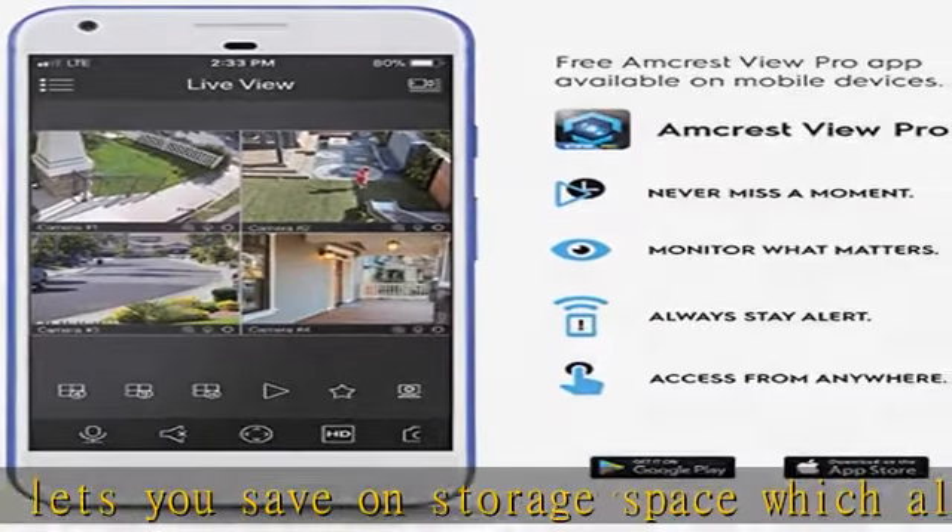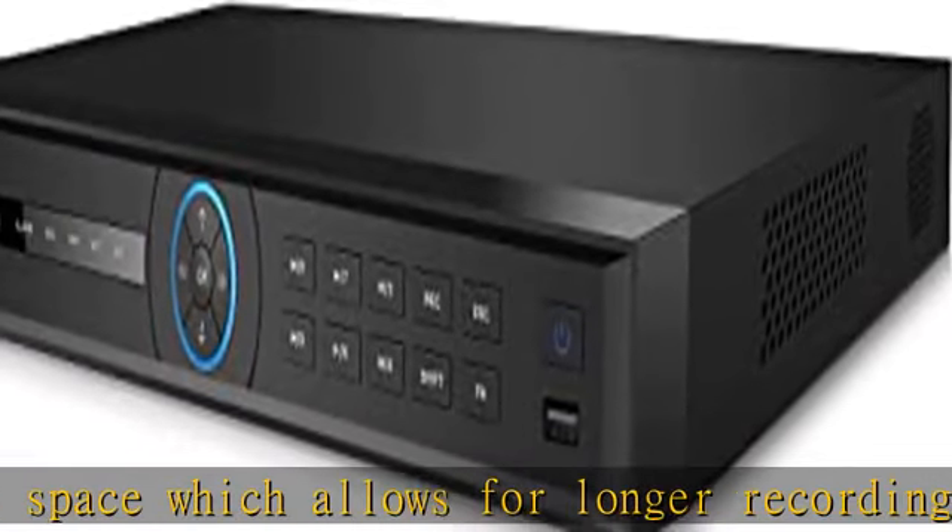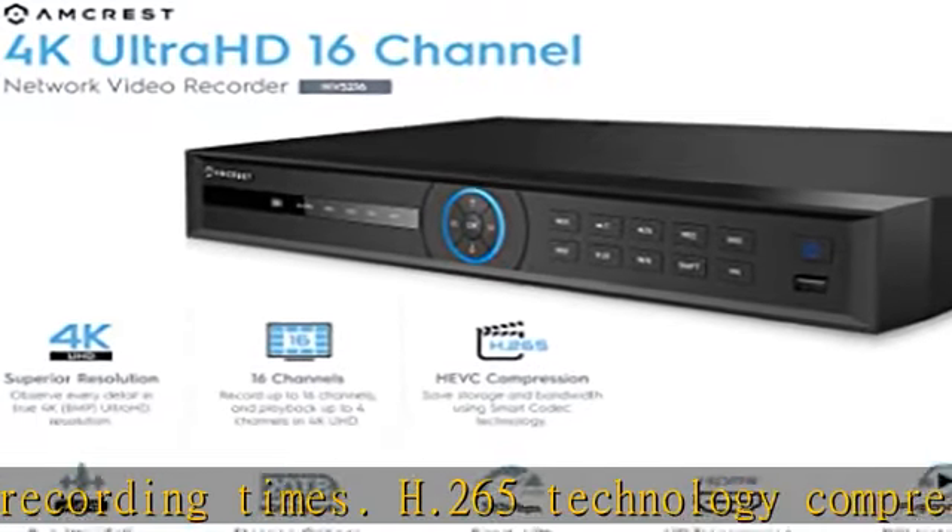Scan the QR code on the NVR from the Amcrest View app to instantly access live viewing and playback. Connect and manage all Amcrest Wi-Fi and PoE cameras connected to your network via an Ethernet cable for ultimate ease and convenience.